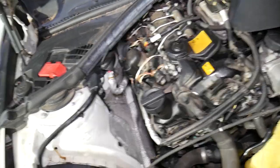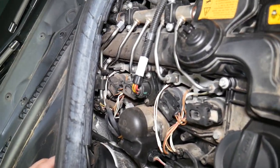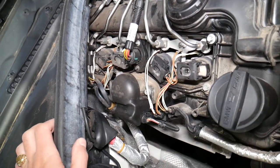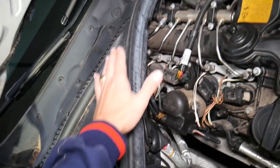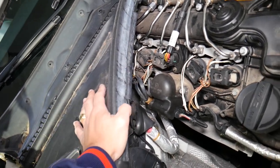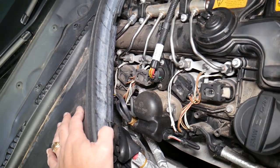Next you have a foam insulation piece — you'll need to remove that as well. Just grab and pull. After that, we're going to demonstrate on one cylinder, though you can do all of them the same way. You can even replace number four, but if you can't reach it you'll need to remove the lower windshield cowl trim — we'll have a video for that on the channel. It only takes a few minutes and the engine will be completely open.